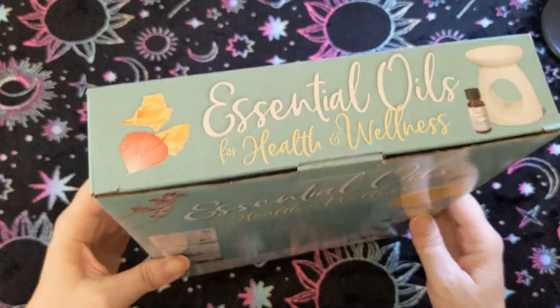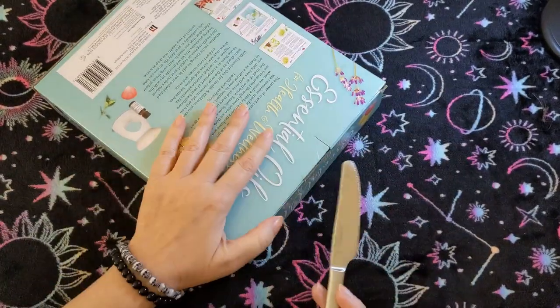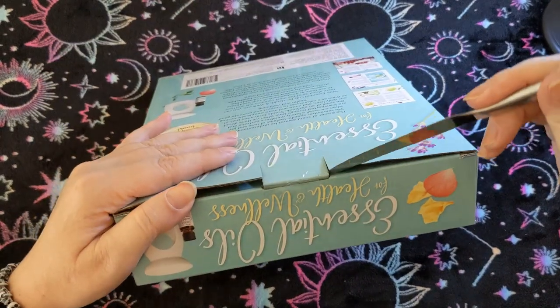Let me get my handy dandy box opener and figure out how to open this box.